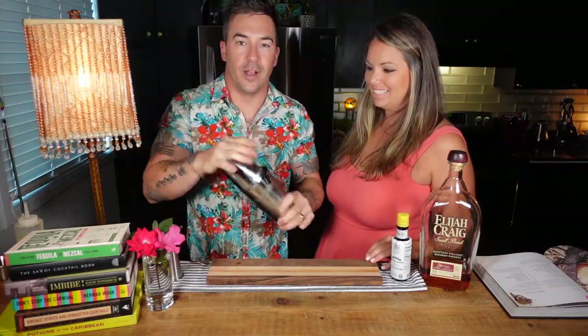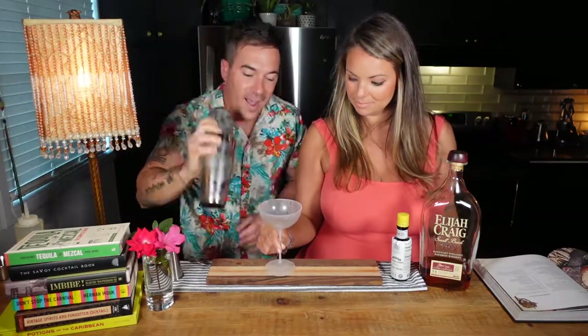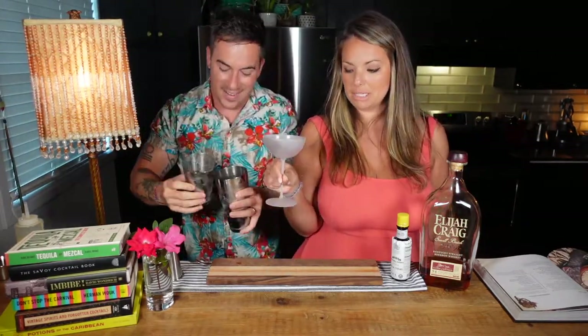We're going to grab some ice and shake it up. And we've got a nice frosty coupe straight from the freezer.